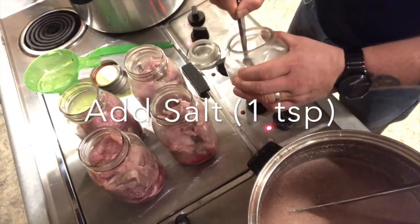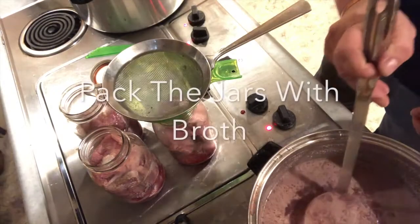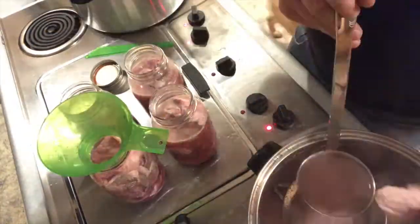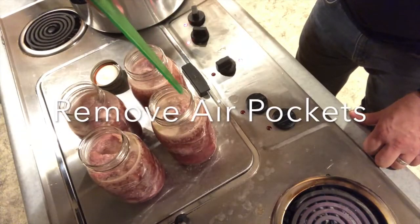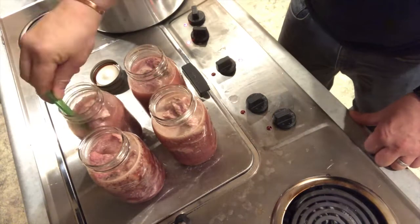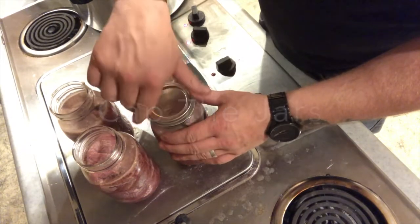Next we'll add one teaspoon of salt to each jar. Now we'll go ahead and ladle our broth on top. Next we want to remove the air bubbles from all of our jars. Last, we'll go ahead and place our lids on and tighten the rims down finger tight.